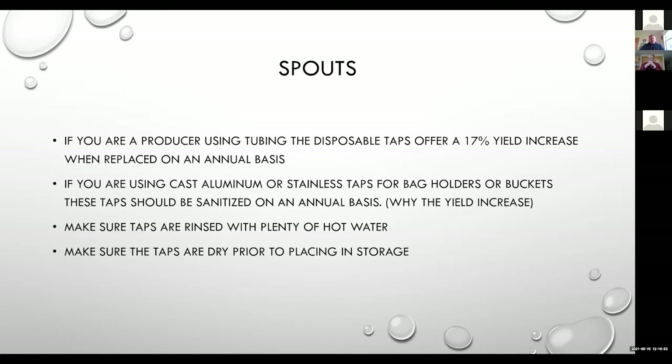If we are going to sanitize taps and reuse them, we want to make sure those taps are rinsed with plenty of hot water and stored in a dry place throughout the off-season.